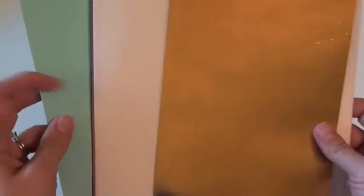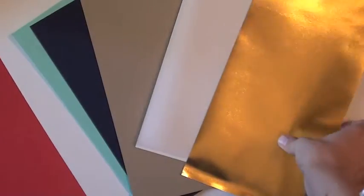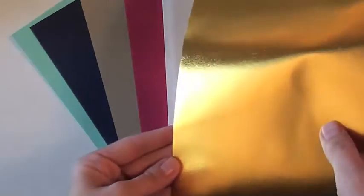First, for the cardstock, you have this mint color, navy, craft, and embossed pink. Let me show you that close up really quick — it's just embossed right there. And then also a white vellum and this gold, and this is from Fancy Pants. So those are all the cardstocks that come in the kit.